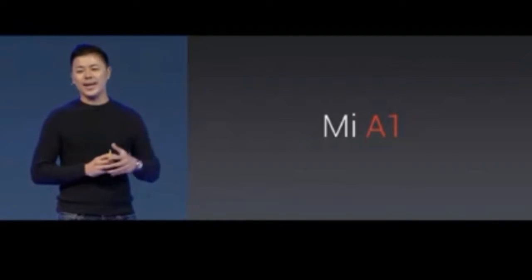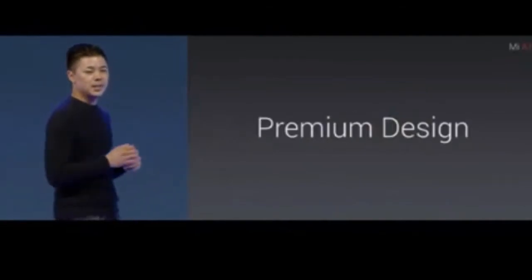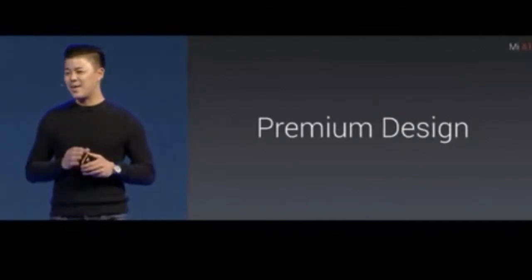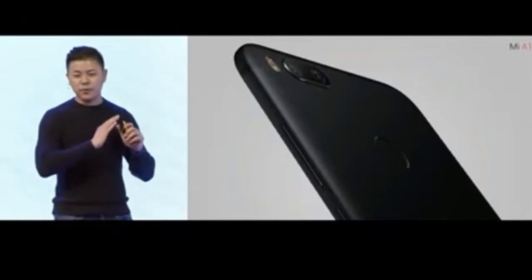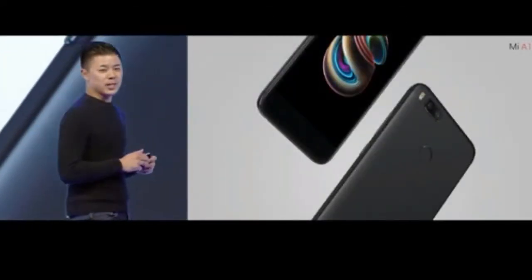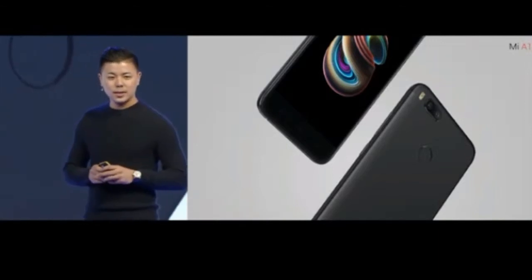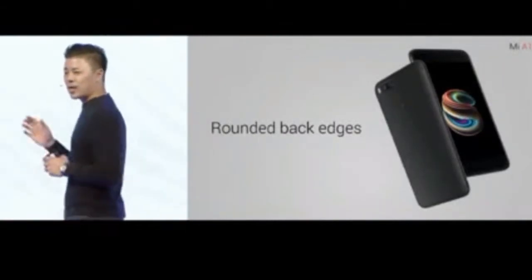Any phone really starts with one thing, which is premium design — it's got to look good and it's got to feel good, and the Mi A1 checks the box on both of these. Taking our first glimpse of the Mi A1, starting with the black version, you can see the dual camera at the top half of the back section.